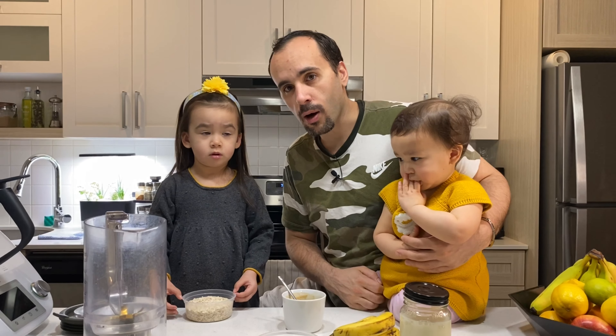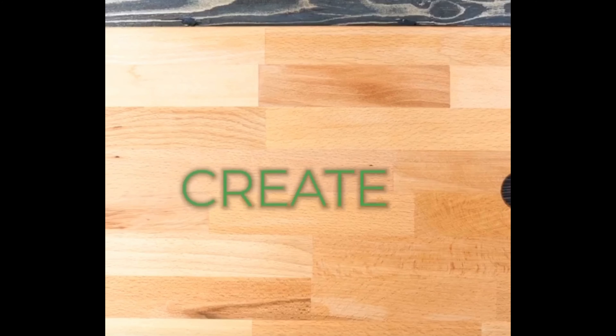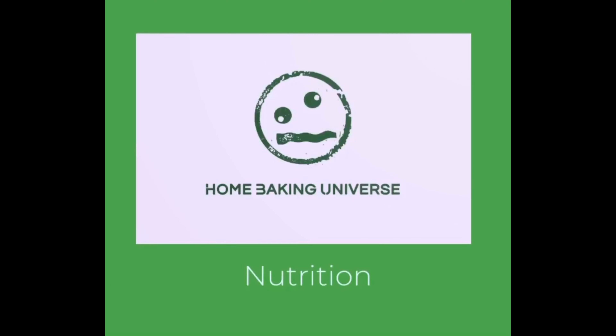Hi guys, good morning. We're going to show you how we make our wonderful, delicious banana pancake. Let's go, Chloe.